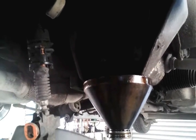Now we are going to drain the oil from the transmission. Now we can start removing the bolts that are holding the engine to the transmission.